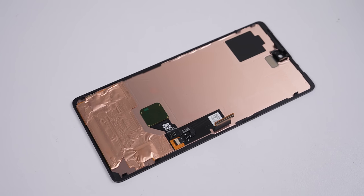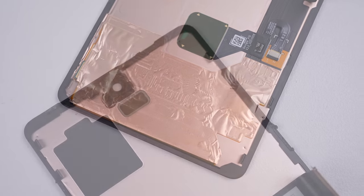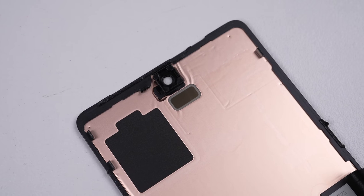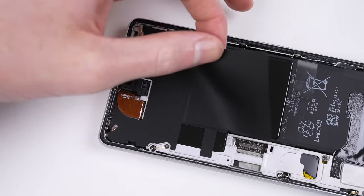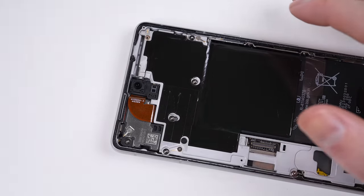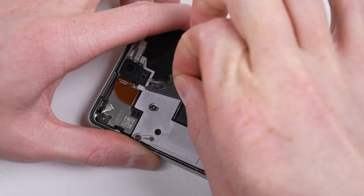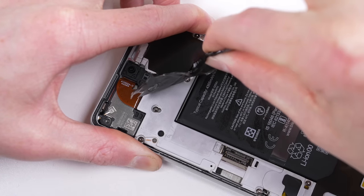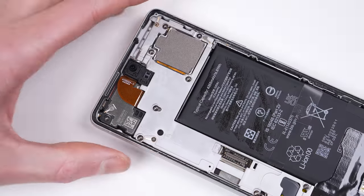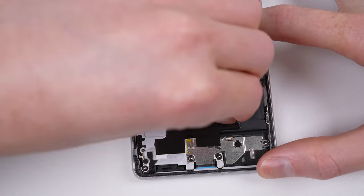This 1080p OLED display houses an underscreen fingerprint reader and a pass-through for the proximity sensor. At the top of the phone is a large rubber sheet and graphite sticker, both of which I'll need to take out. There's another at the bottom of the phone. Both of these supposedly help with thermals.